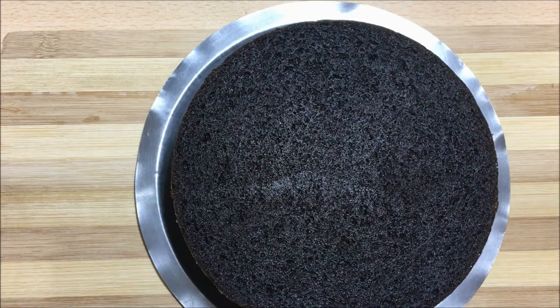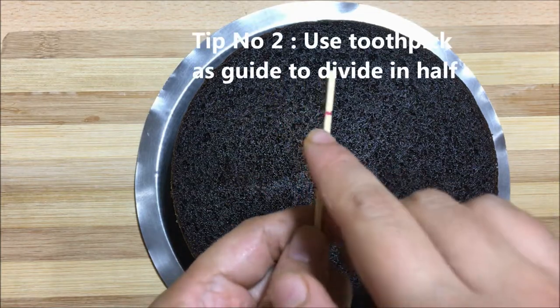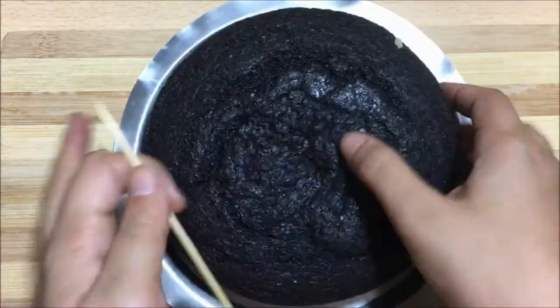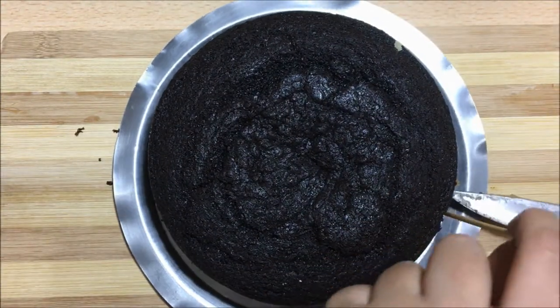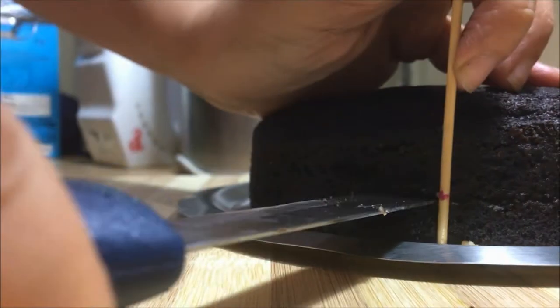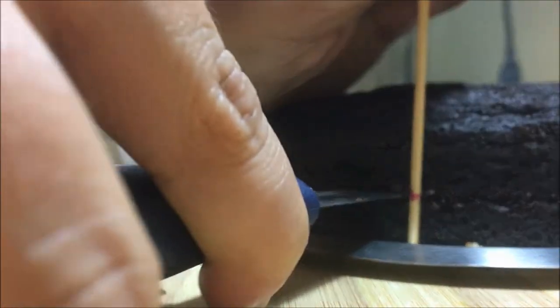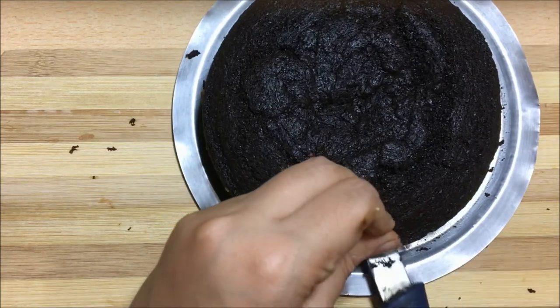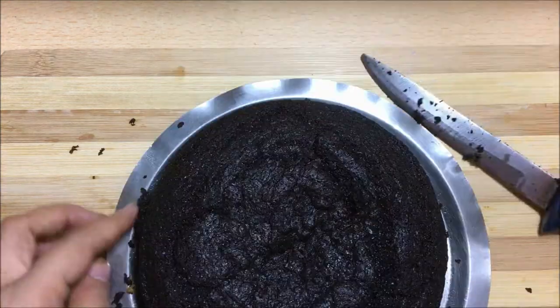Now to cut the cake in a perfect half, you can use tip number two. Mark a line which is half the cake size on a toothpick and using this line as a guide, poke the knife till the middle of the cake and continue till you cover the full circle. Once you complete the circle, make a final slice using the poke line as a guide and you get the perfect half.